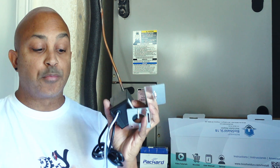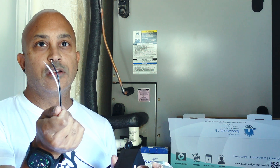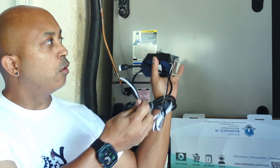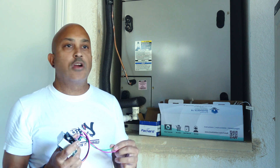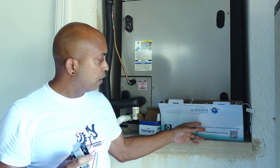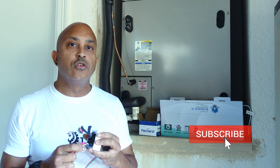All you need to do is connect 24 volts to these two wires, run the wire down to your bulb, put your bulb behind your AC coils, and that's it. But in order to get 24 volts here, you're going to need a transformer. Once you pick up your UV light — this one is from BioShield, I got it on Amazon, I'll leave a link — you're going to need that transformer.